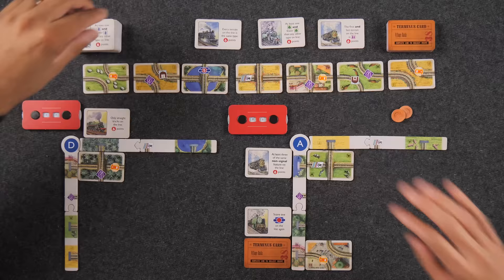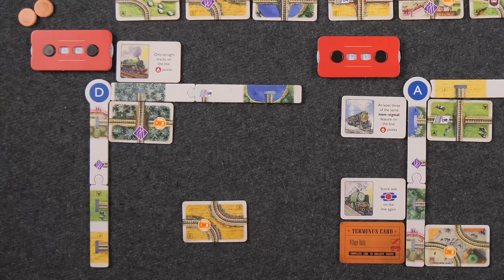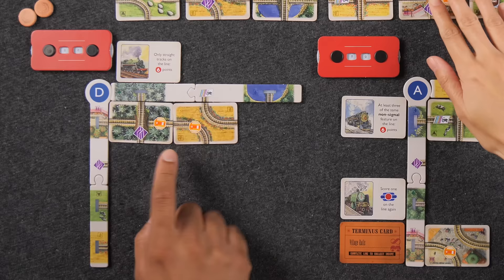Actually, before I end my turn, I draw an additional terminus card — always keep three in hand. I've identified the track I want. I'll go ahead and place it — you can rotate it. Now I have two cards placed and I've created a line. I don't have enough money so I can't plan a trip — I only have two pounds. You need to do what Monique did and close something up to get more money.